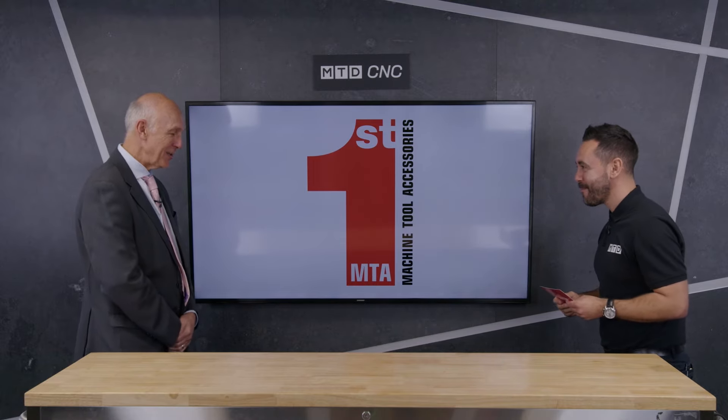Welcome back to the MTD studio, Clive. Thank you, Gio — pleasure to be here. We're going to be discussing some really important subjects in this technical corner, and we're going to be covering three of your most popular full-length bar feeders: the Elite, the Boss, and the Maestro.